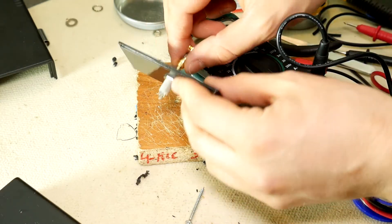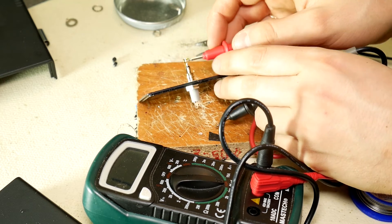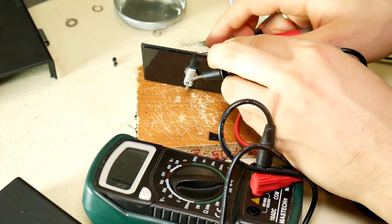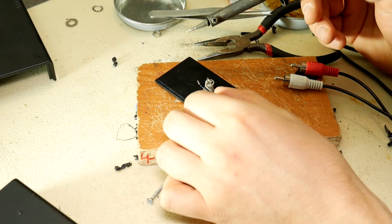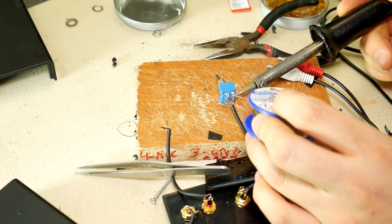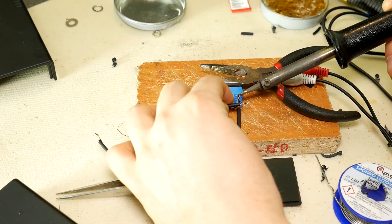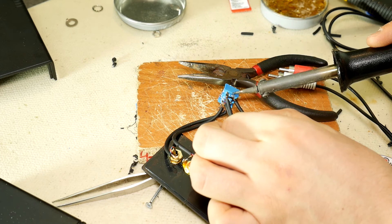Take the 3.5 mm jack and use a multimeter to find out which contacts are left, right, and ground. Using these contacts, take the wire with three cores and tin all three conductors — left, right, and ground. Then all prepared wires must be soldered according to the wiring scheme. Solder the wires coming from the 3.5 mm socket to the middle contacts of the switch. Note that all ground wires from both the 3.5 mm and RCA connectors are soldered together without going through the switch — only the plus or signal wires are soldered to the switch.